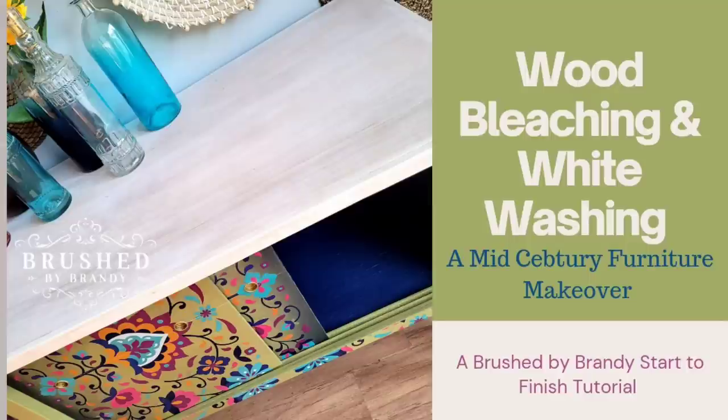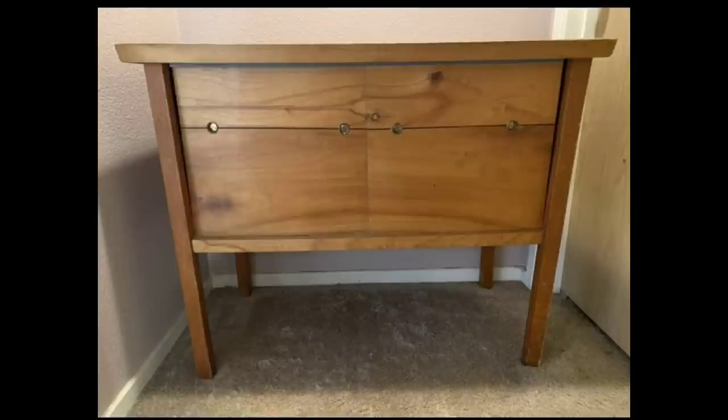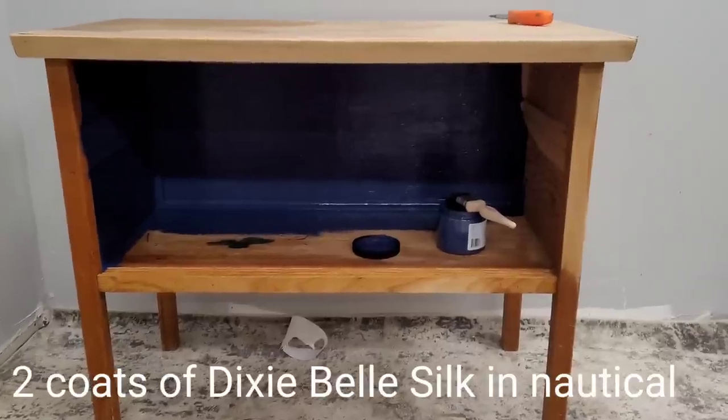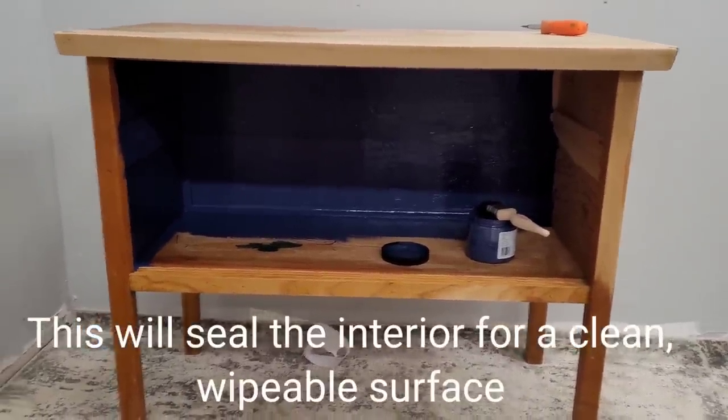My name is Brandy, I'm with Brushed by Brandy. This week's video we're going to showcase this mid-century piece using a whitewash technique, a blended finish, and the new Dixie Belle transfer line. This little cabinet is such a cutie — I absolutely fell in love with it. It has a little bit of a mid-century vibe.